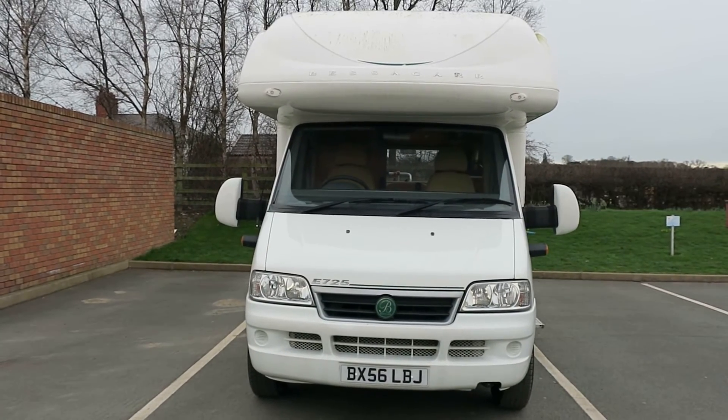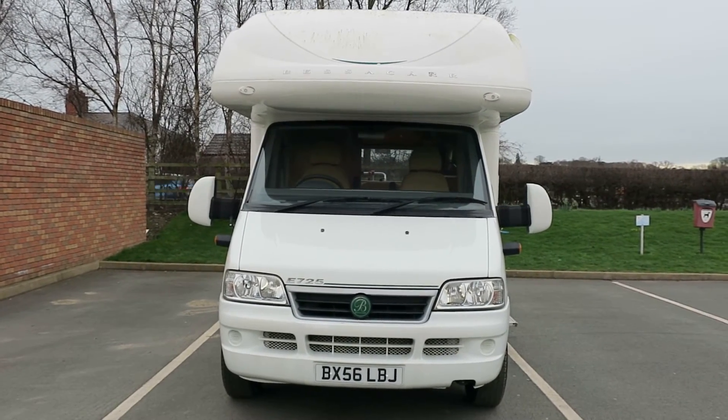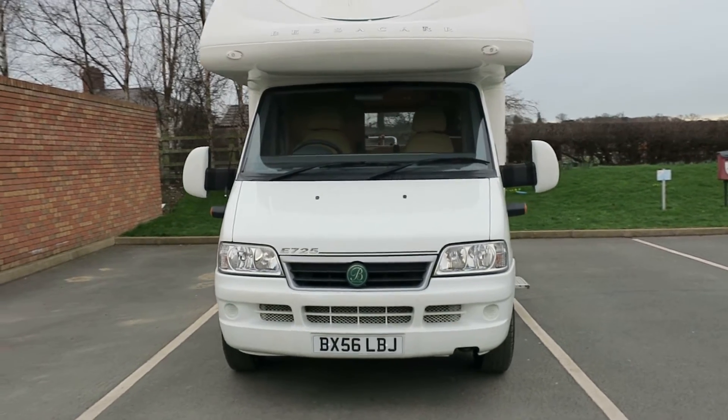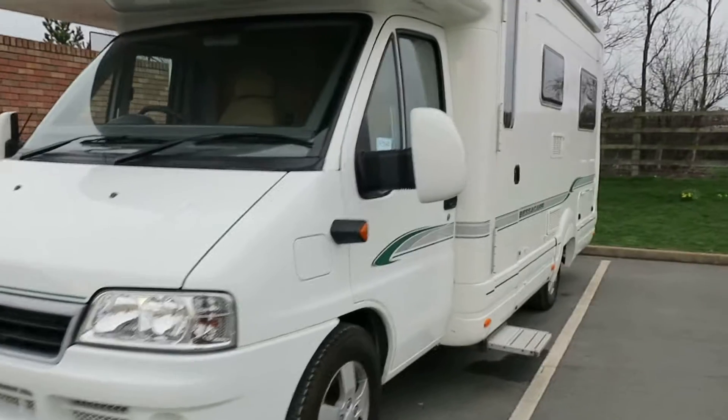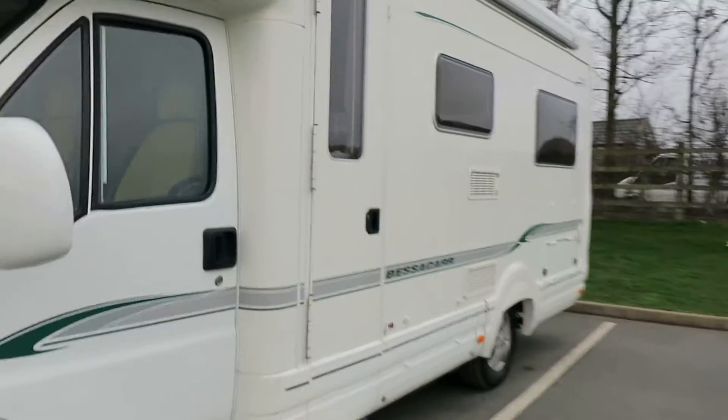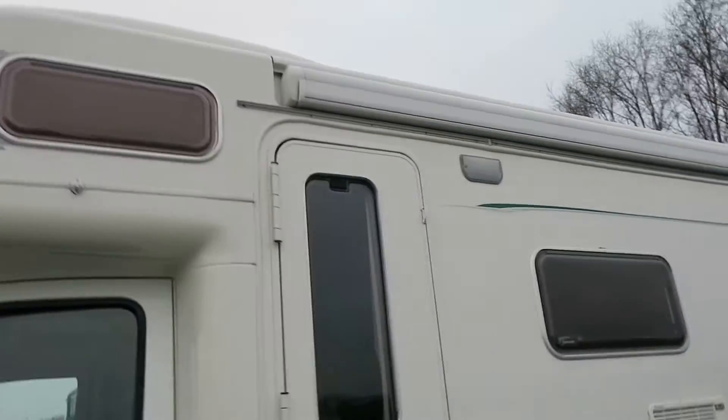Welcome to Sale a Pleasure, and today we are looking at the Besker E725 Elegance. As you can see, it's on a 56 plate — a very sizeable motorhome with a fitted Fiamma F45 awning rail.